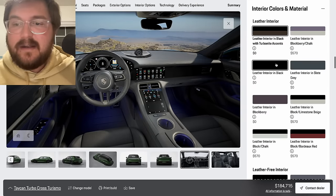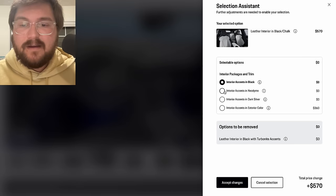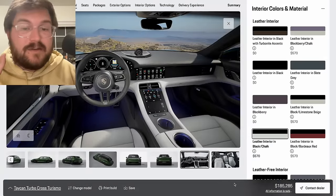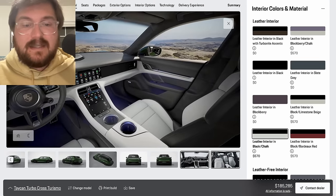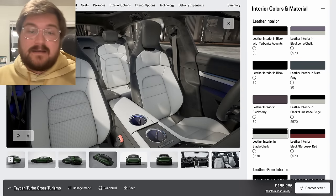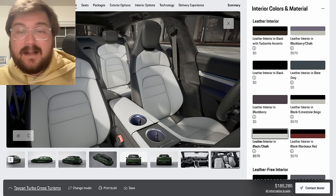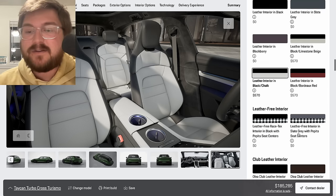Moving on to the interior: it's a $570 option to go for the leather interior in black and chalk. We're going to do the interior accents in dark silver — it just adds a nice little touch, looks classy. I really liked this interior — the dual tone is great. It's going to require some upkeep especially with the dogs, but I think it's worth it. I love a light color interior — the Taycan's not big, and having a light interior certainly makes it feel bigger on the inside.